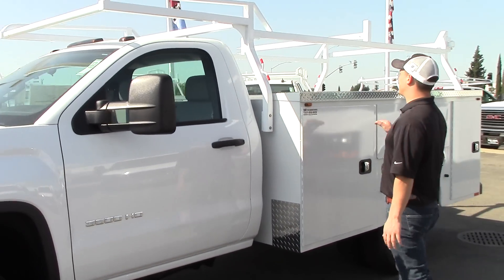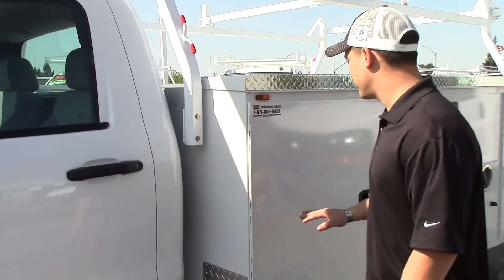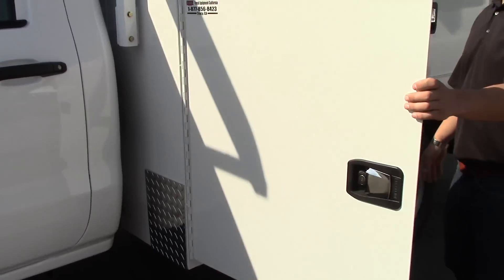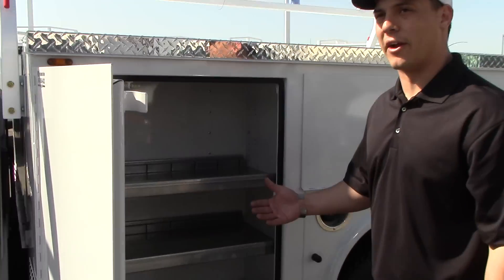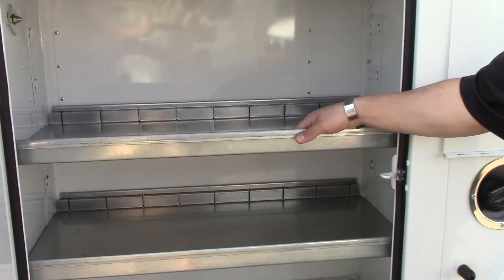It's equipped with Knapheide's 9-foot service body. If you take a look at it, it's a little bit wider. It's on a dual rear wheel. There are a lot of advantages to this — not only being able to carry more weight, but you have a lot deeper compartments in here.